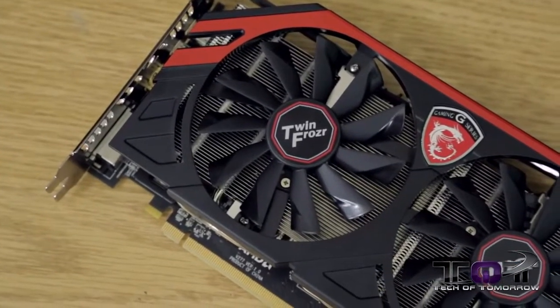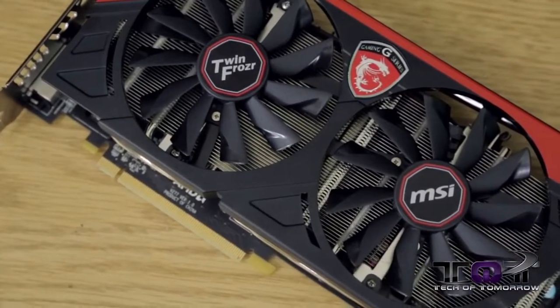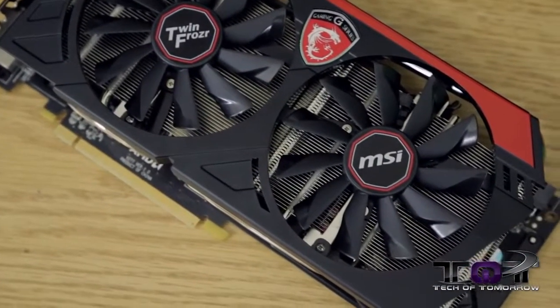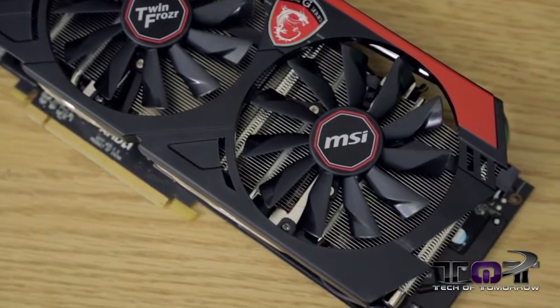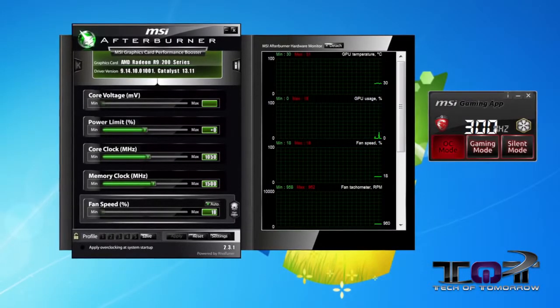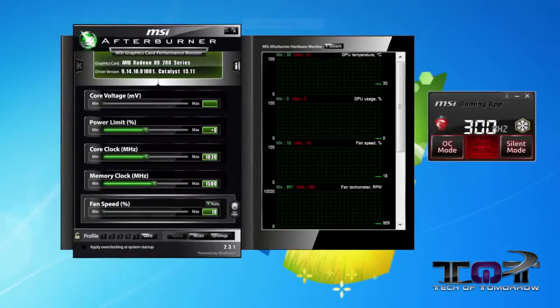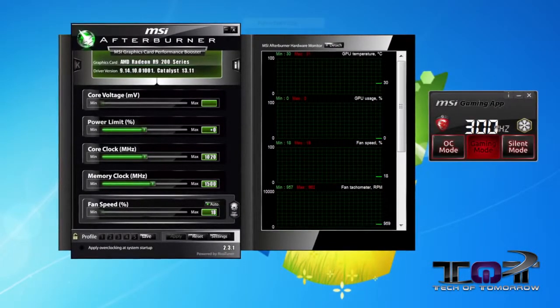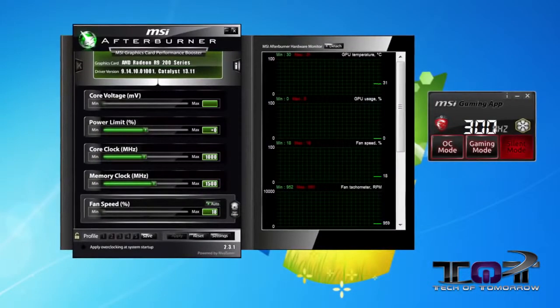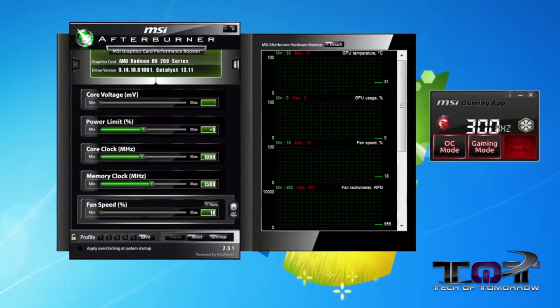Some of the things that make this card stand out are the Twin Frozer cooling, which allows for better overclocking and gives the card a lot more flexibility — it's going to be running cooler and you'll be able to do a lot more with it. As far as overclocking goes, you get three different options in the MSI Gaming App that comes with the card: Overclocking Mode, which runs at overclock settings; Gaming Mode, which bumps down the core clock for optimal performance and cooling; and Silent Mode, which bumps the core clock down even further for silent and extremely cool performance.